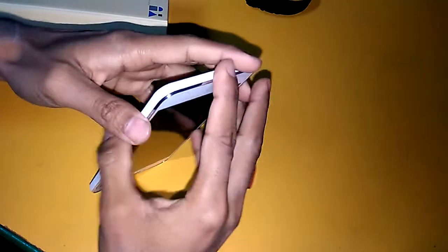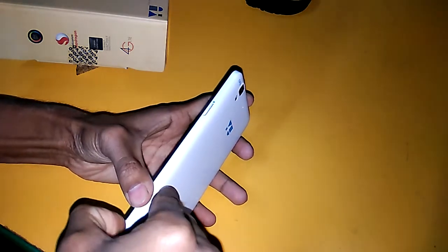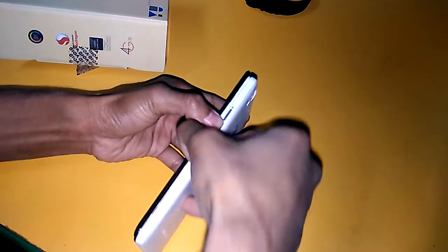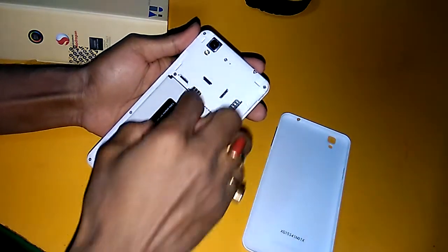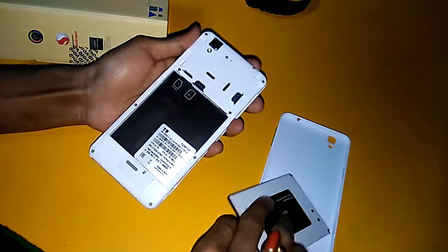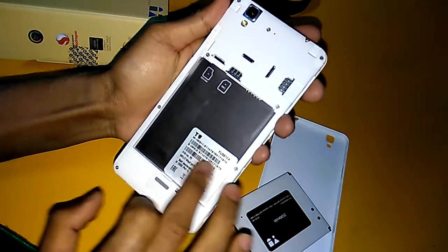There is no hybrid SIM slot, which is a very positive part of this phone. I will open the back shell — this one has a removable battery. There is a SIM 1 slot, a SIM 2 slot, and a micro SD card slot. Here is also the IMEI number fitting.